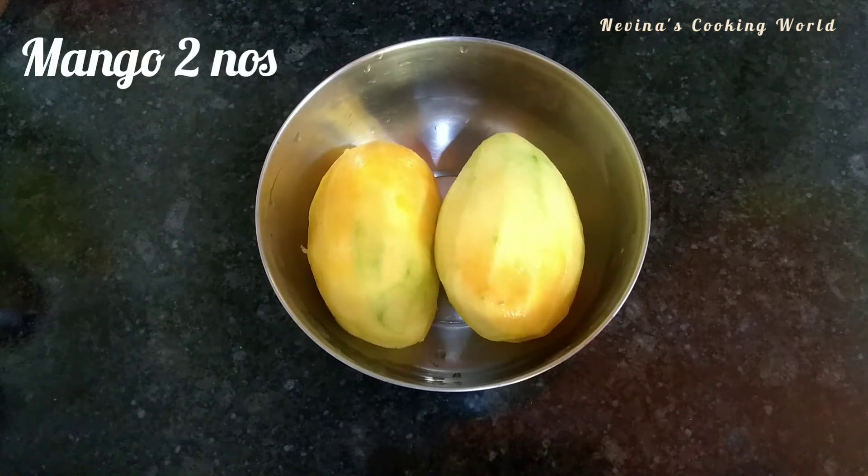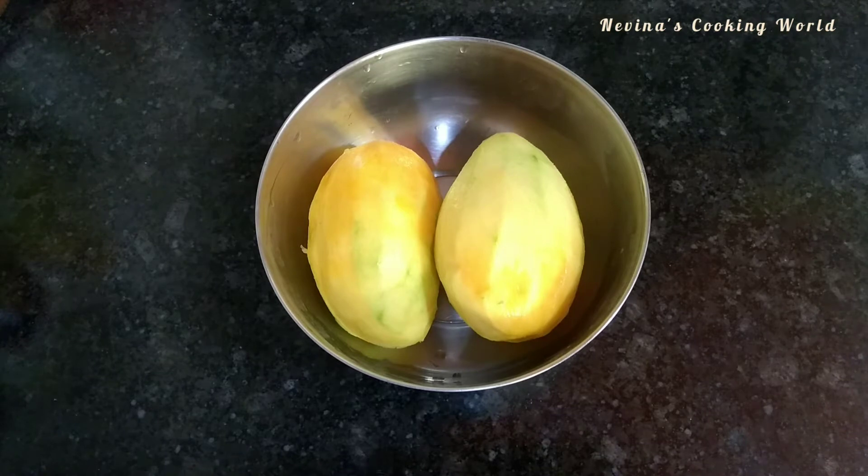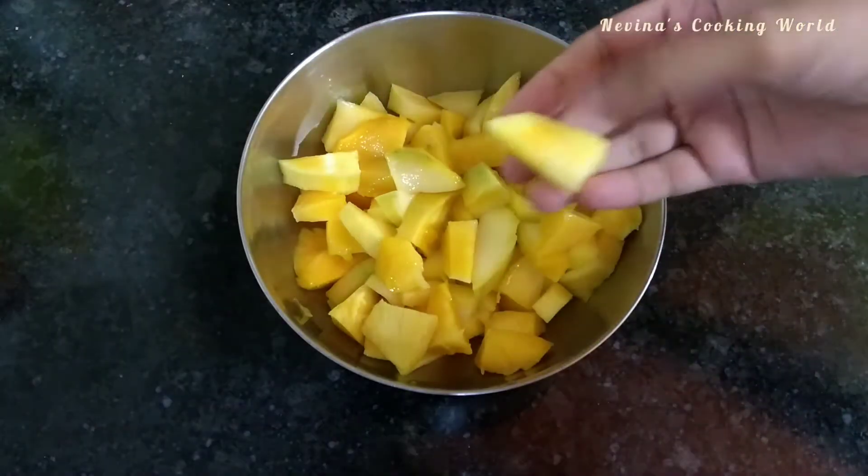I picked up two of them here. I picked up one of them in the cooking world. I picked up two of them in medium size. I will be cutting it.